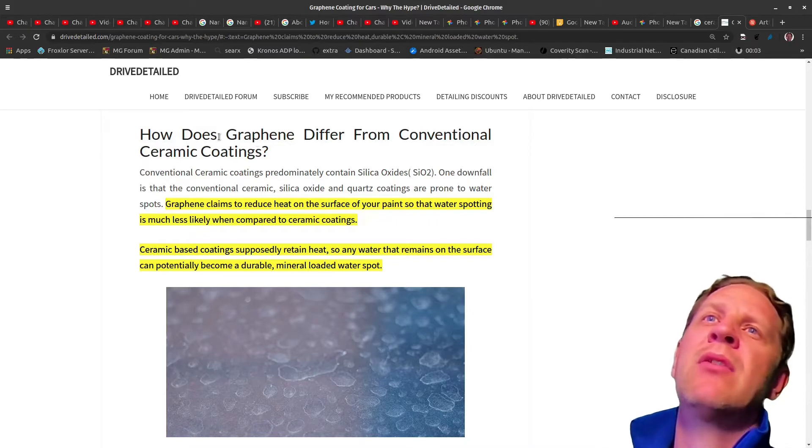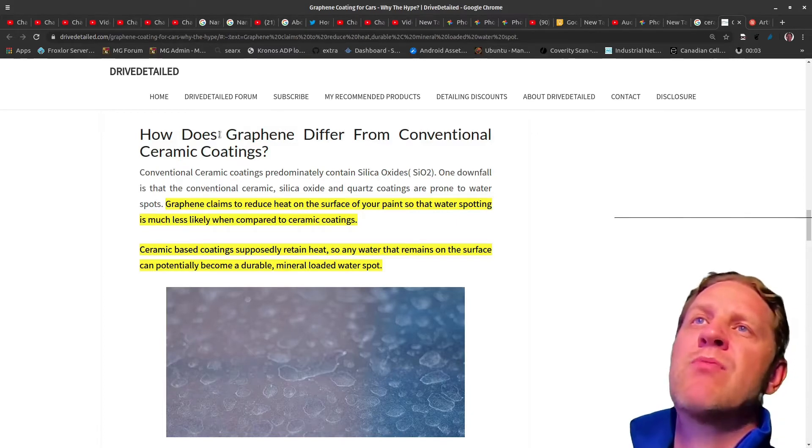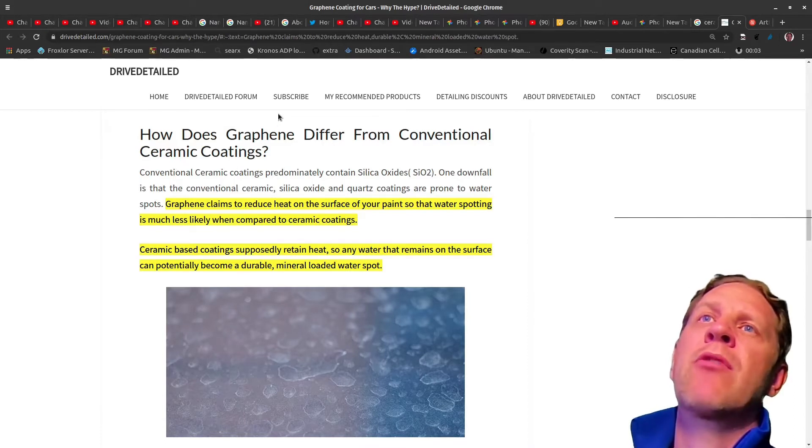So here on this web page — and I must make a distinction — there's your traditional ceramic coating which most people get. I actually ended up going with a graphene-based ceramic coating and I'll explain the difference. A conventional ceramic coating is mostly made up of silica oxides, SiO2, and those do a good job of protecting the car in terms of chemicals and water. It's kind of like a glass coating over your paint that makes things shed off.